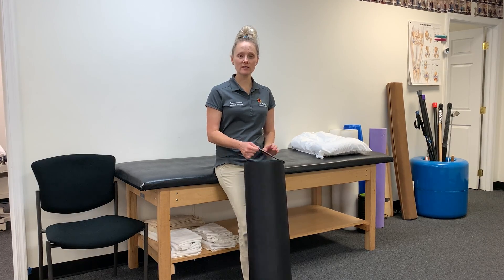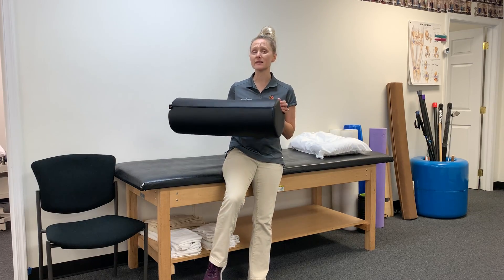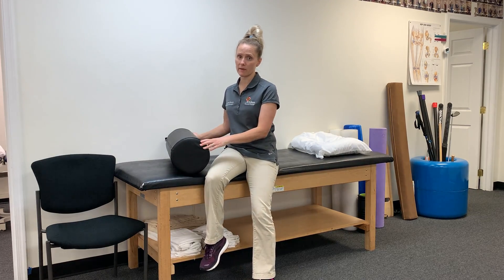Hi everyone, Dr. Laura Sander here. This is a leg bolster that we use in the clinic, and I would recommend it if you prefer to sleep on your back and you find yourself waking up and your back is too stiff.